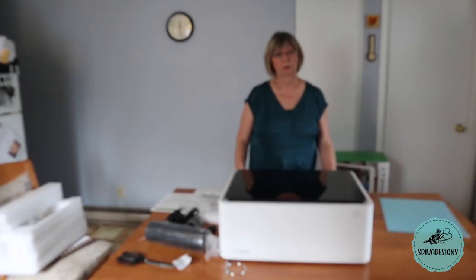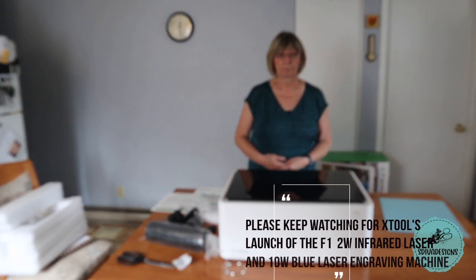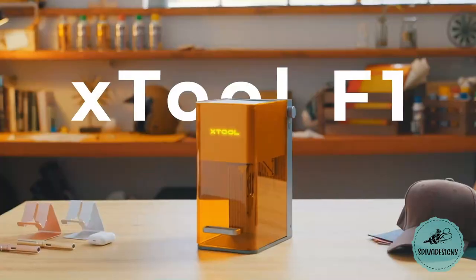In my next video I will go through some things that you will want to think about in deciding where to set up your machine, and I will set mine up and show you how I do that. Thanks so much for watching.